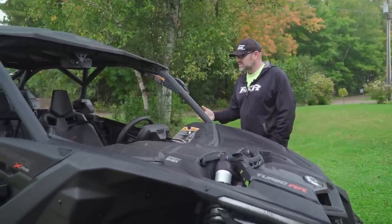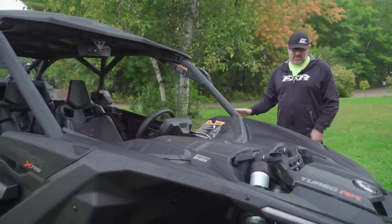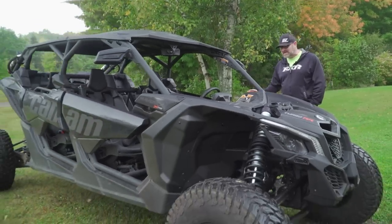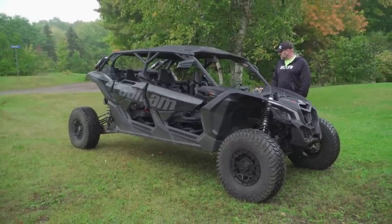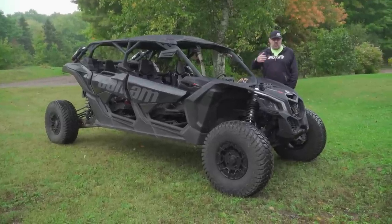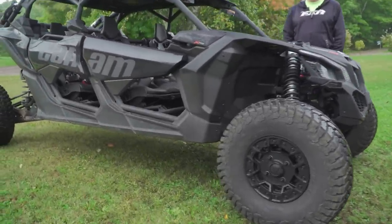As far as the vehicle goes, it is, as I said, a Max — it's super long. That's one of the things you really have to get used to and understand before you buy it as a Max. It is extremely long and the turning radius is massive. So if you ride in a lot of tight places or want to go around tight corners and trees, this probably isn't a great choice for you.